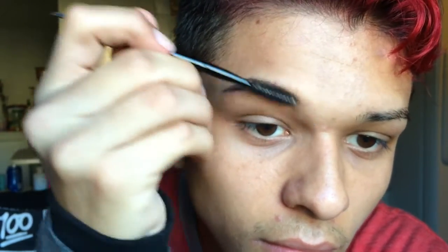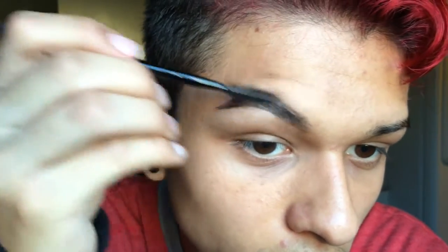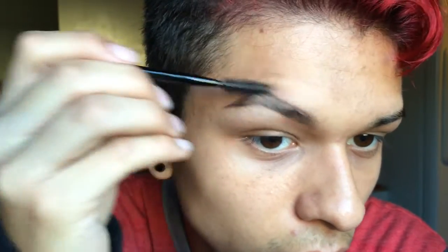OMG, I meant to use this spoolie side. So now I'm brushing it out and blending it all in.